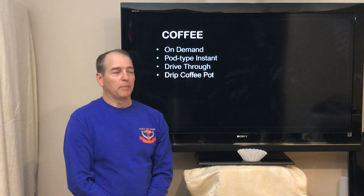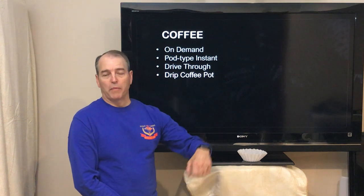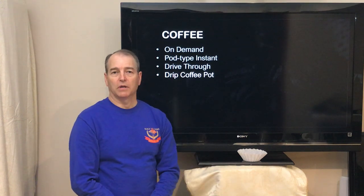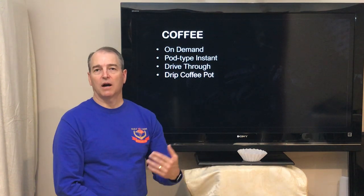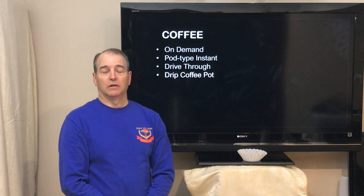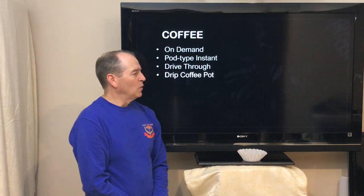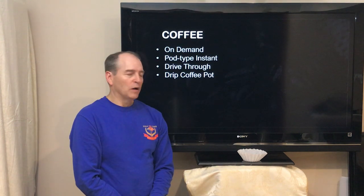I grew up actually using a drip-type coffee pot, and that was the pour-some-water-in-the-back, put the filters in, pour some ground coffee in, wait about 10-15 minutes, and you've got a pot of coffee. Having the automatic shut-off so you can actually pour it mid-brew was a novel feature. So those are different methods of producing coffee.